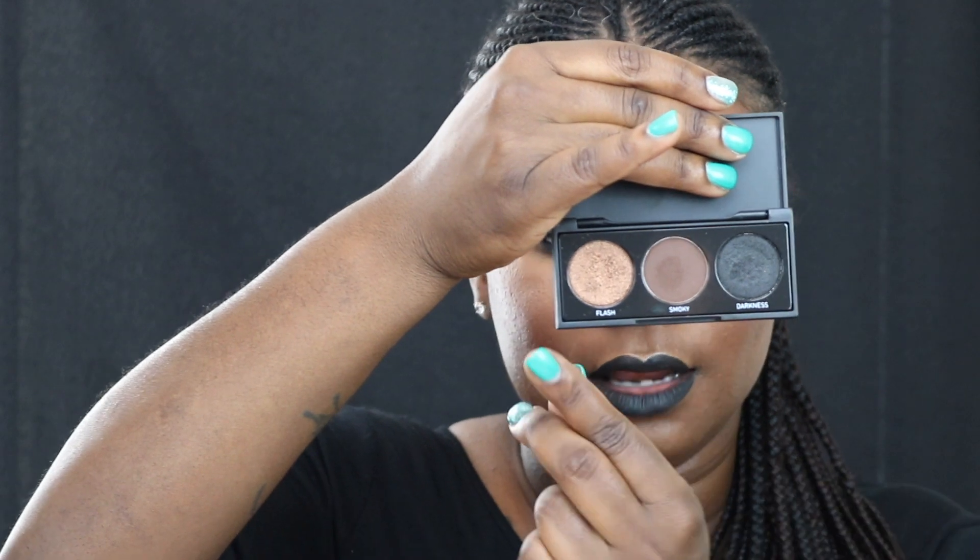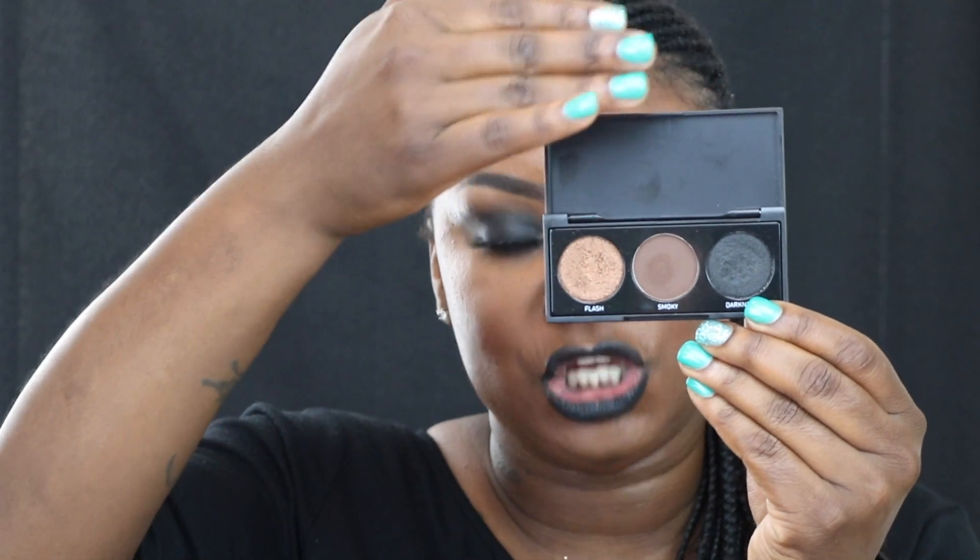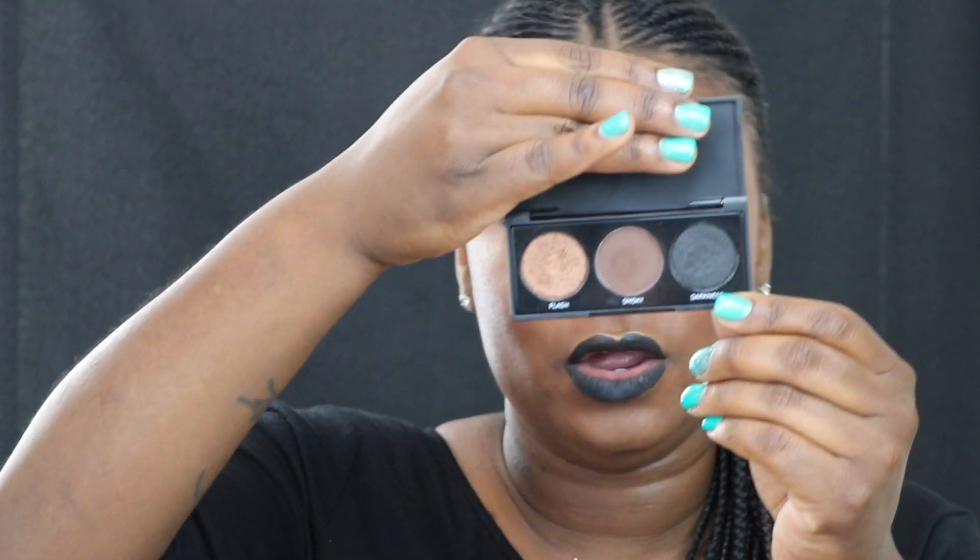For my eyeshadow for this look, I wanted to do something really simple, something that anybody could do, and I only used this one little palette. I used the 3A Deep Smoky by Morphe. And when I tell you that this black is amazing — I ordered this when I ordered my Boss Mood palette, and as you know, if you watched that previous video, I'll link it above — when I received that palette my black was broken. But once I started playing with this black in this palette, I have fallen absolutely in love. When it goes on, it looks like it's wet, like it has a sheen to it, and I am all the way here for it.